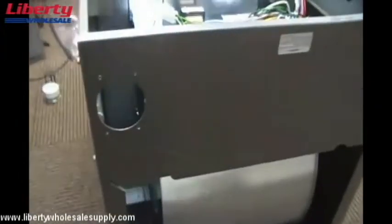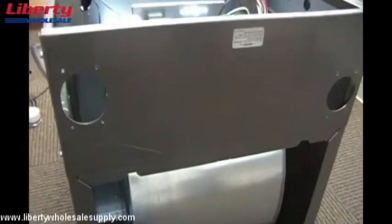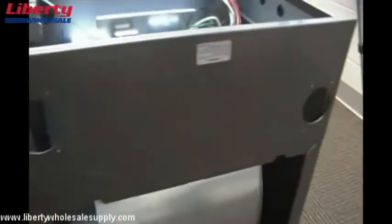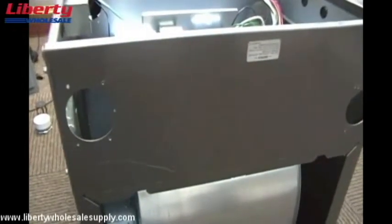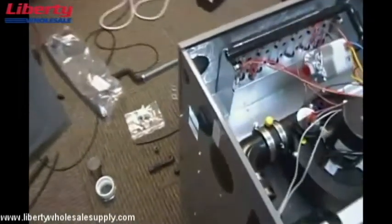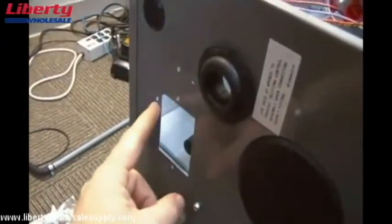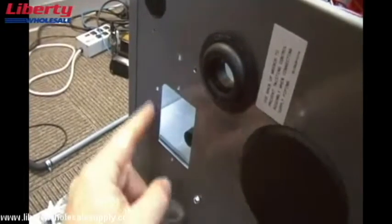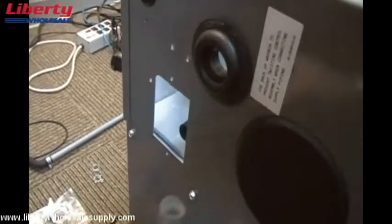The next step in the instructions is to remove the knockouts in the bottom plate of the furnace — here and here. You will need a flat head screwdriver and a hammer to perform this procedure. On the other side of the jacket where we're going to install the condensate later, there are three dimples in the jacket. You'll need an eighth inch drill bit to pre-drill these three holes for the installation of the trap.